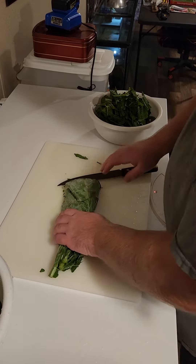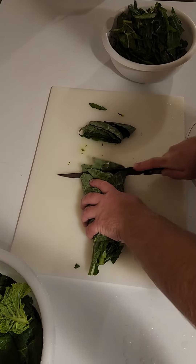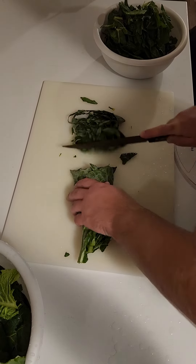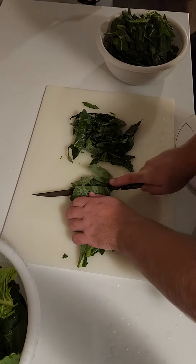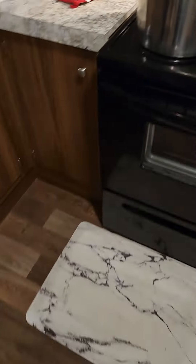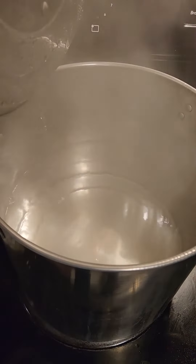Roll it up as tight as you can and then just cut it. After that's done, you bring them over here and put them in your pot and you blanch them.